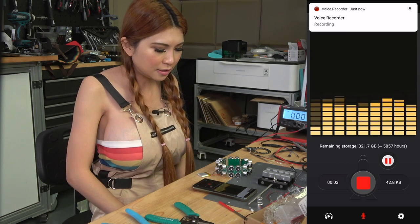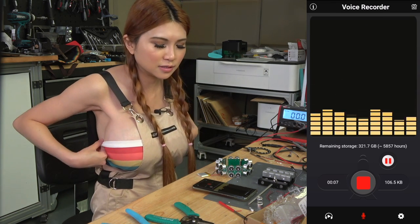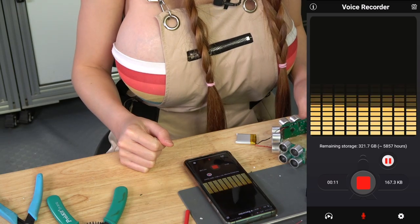Okay, this is me talking with the jammer off. This is my normal speaking voice. I'm going to turn on the jammer.